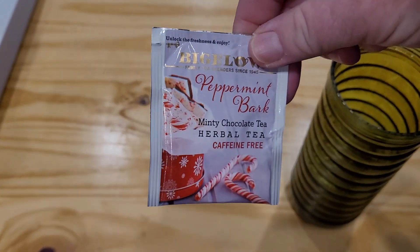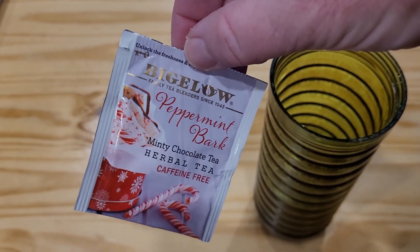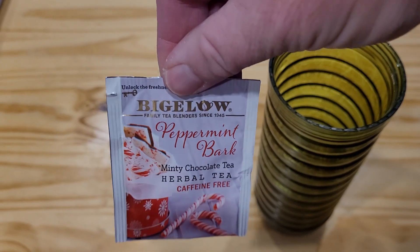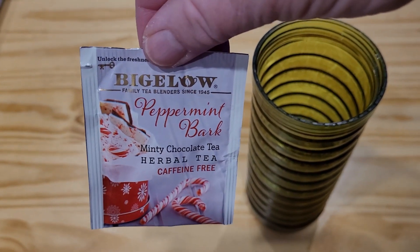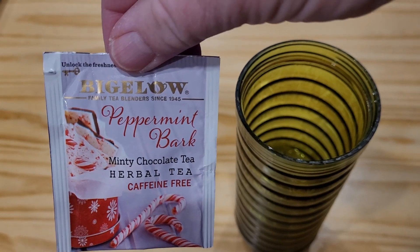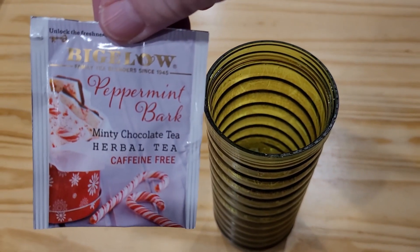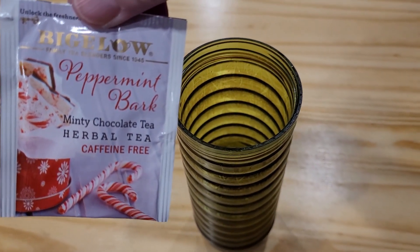Then I add a flavored tea of some kind. Today we're going to try this peppermint bark — I haven't tried this one. I got a little sampler package that had a whole bunch of different flavors, I think eight different flavors in it. So today I'm going to take it out and put it in the bottle, fill it up with some cold water, and let it steep overnight.